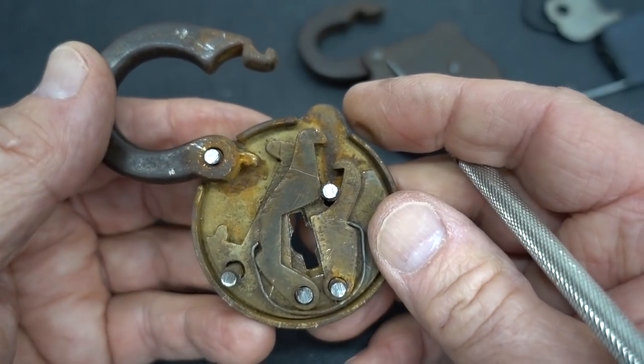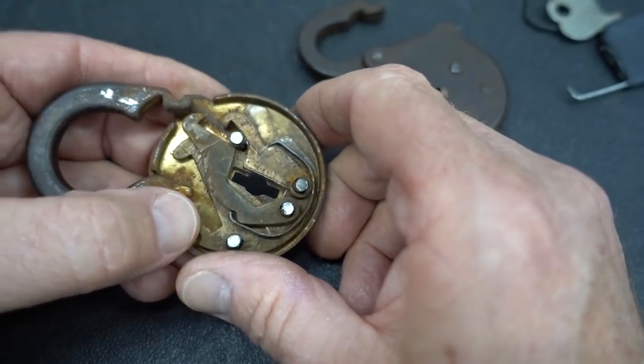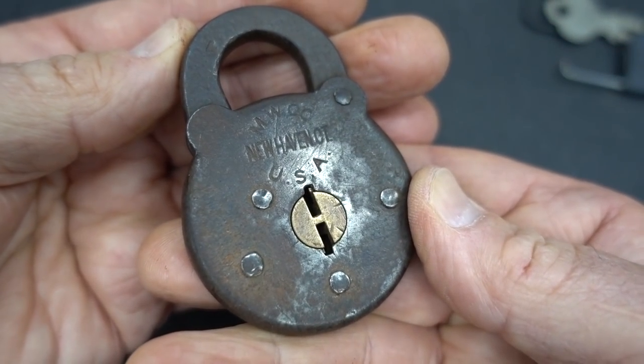Knowing how a lock works will always play to your benefit. So if at all possible, take a look at a lock and see how it works before you make your attack. Anyway guys, appreciate your time. Stay safe, stay legal. Dude, thanks for loaning me the lock. Thanks, guys.